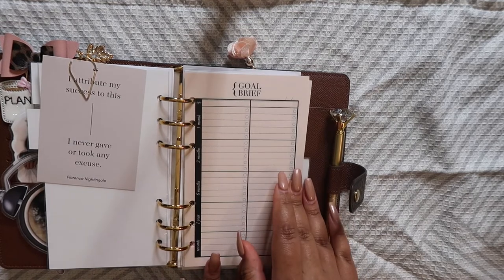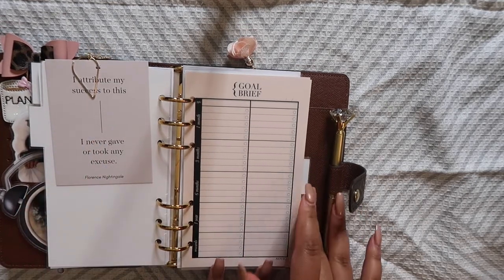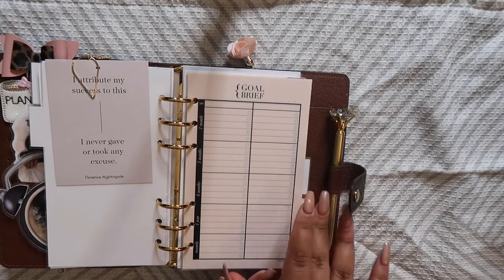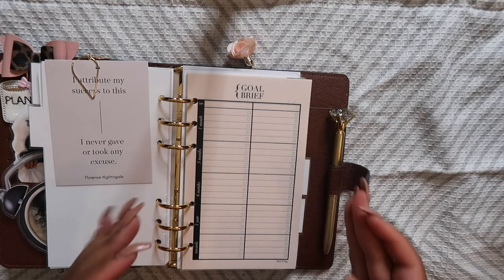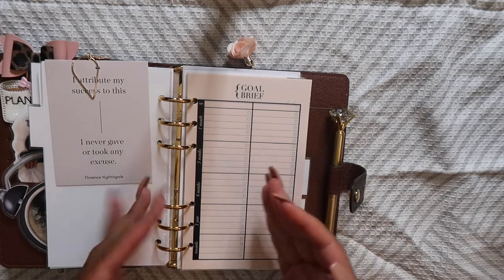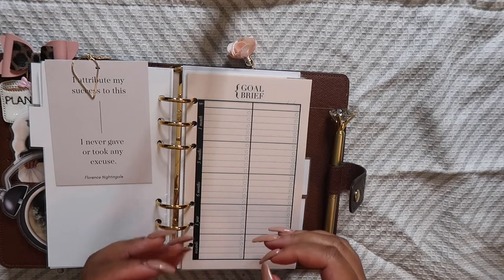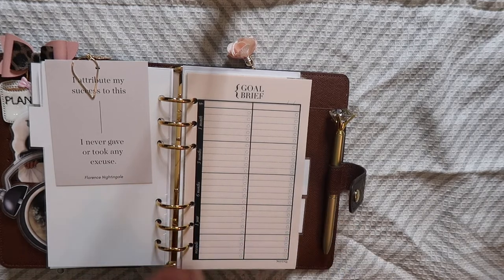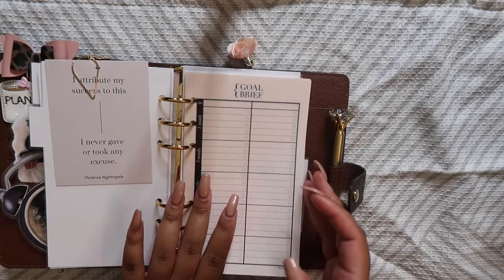From there, I have some gold brief inserts from Notique. These are really, really cute — I love the color of the paper and I love the layout. You can actually leverage this to track your progress on different goals. I definitely plan to use this on some of my longer term goals and also for my six month to one year out goals — this is definitely what I'm going to use for that.